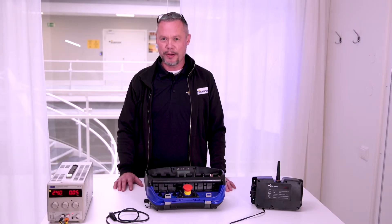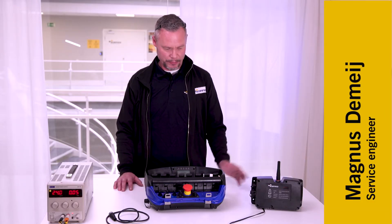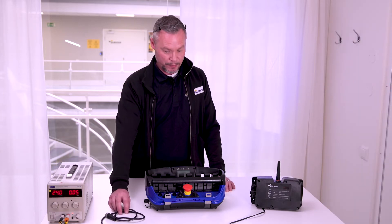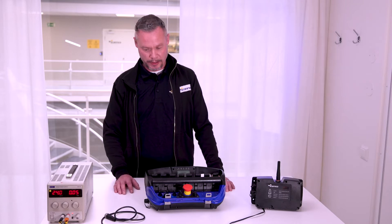I'm going to show you how to pair the ScanReco transmitter unit with our receiver. We have a power supply and the cable, which is much shorter than you normally will get.